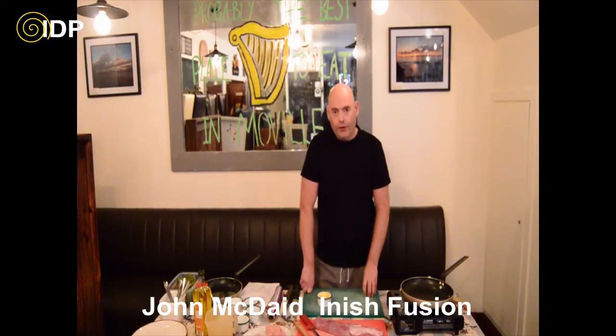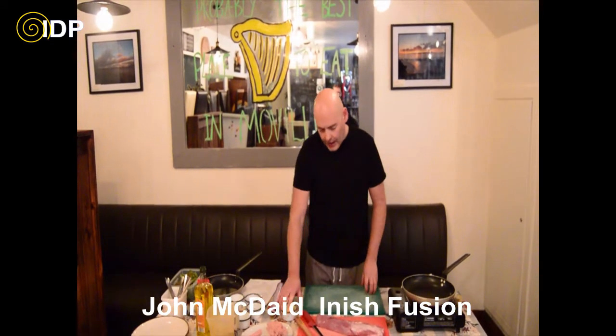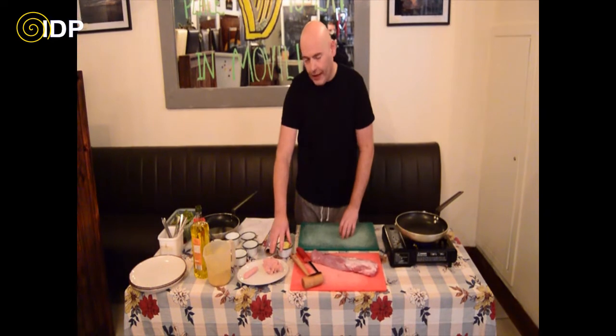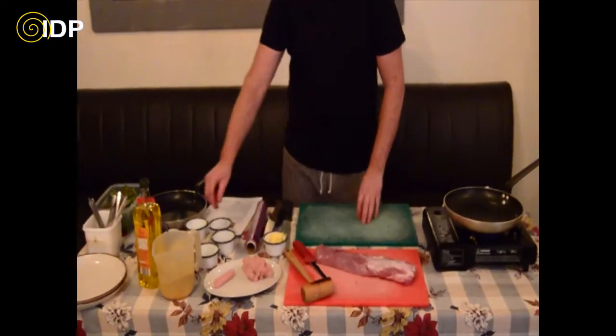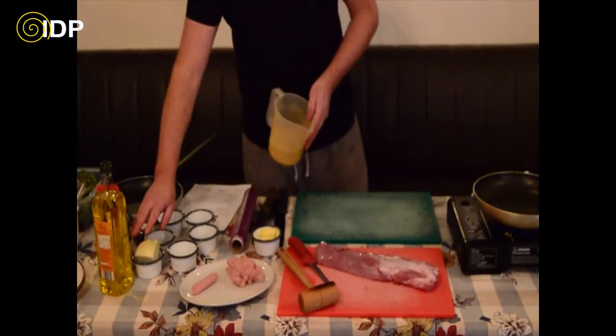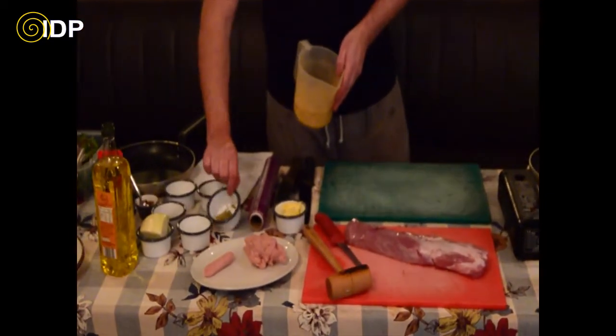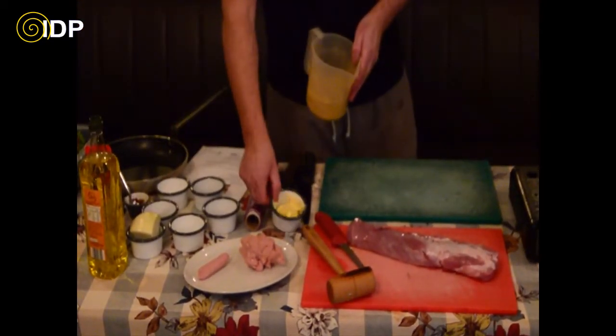We are going to move on now to our stuffed pork fillet this week. We have a pork fillet, sausage meat, breadcrumbs, an onion, sage, some pepper and some butter.